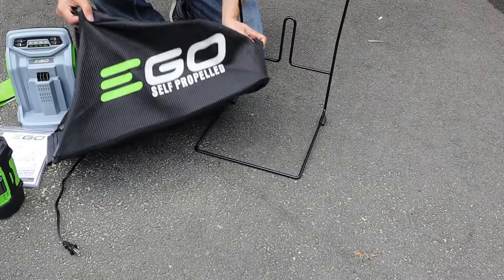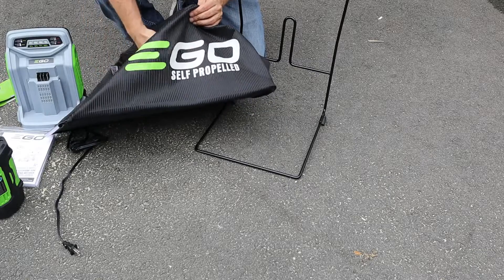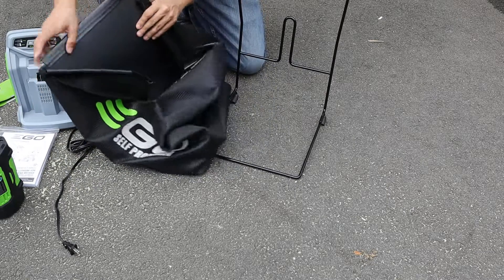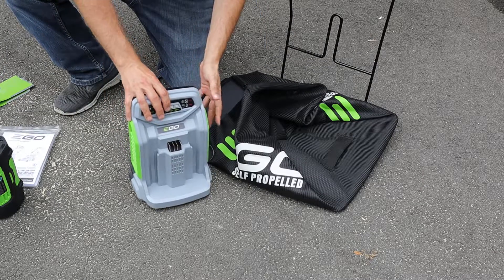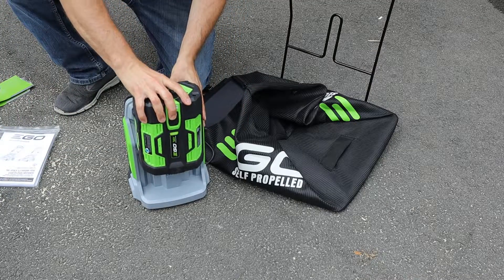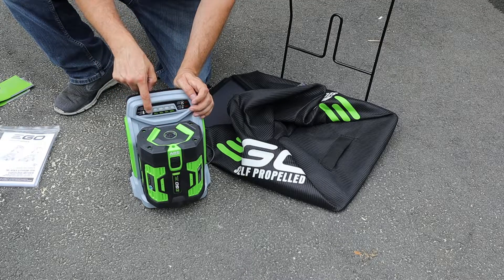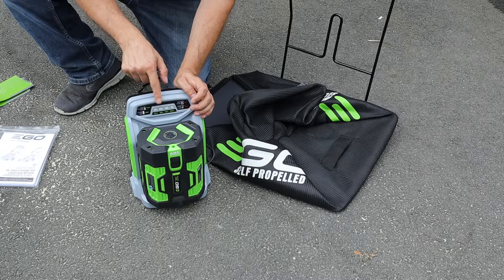Taking a closer look at these items, the bagger looks like a typical bagger you'd find on pretty much any lawnmower. It's got a mesh canvas top part and a plastic base so that it keeps its form. Here's a closer look at the charger. It's designed to kind of stand up on its end and the battery slides down onto it. While the battery is charging, there are indicators up here and a power level graph to show you the progress of the charge.